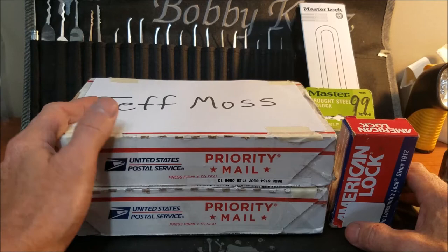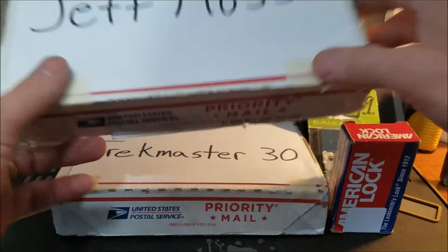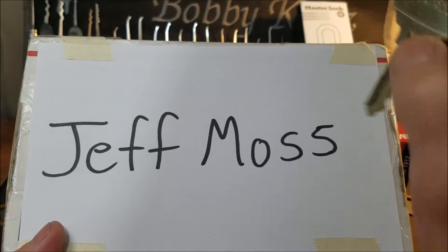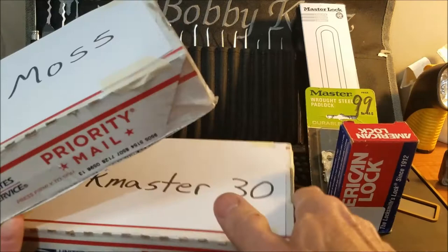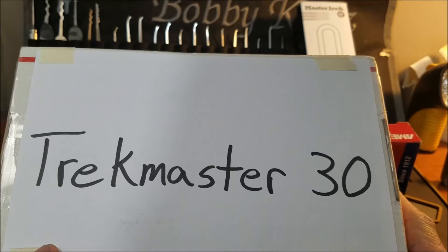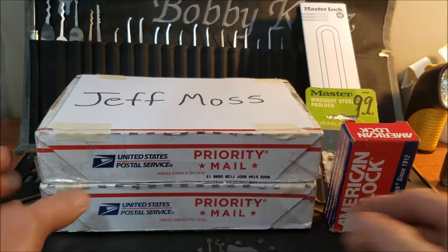Hello everyone, welcome back. Today is a good day — we have a couple of packages on the desk, plus a couple of things from Amazon and eBay. We have a small package from my buddy Jeff Moss — we did a small trade, a slag padlock for an LFIC I got from my buddy Bill Bacardi. We also have an awesome package from my good buddy Chuck Master 30 with a few goodies in here.